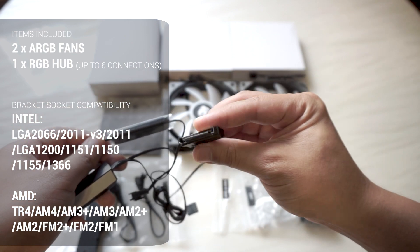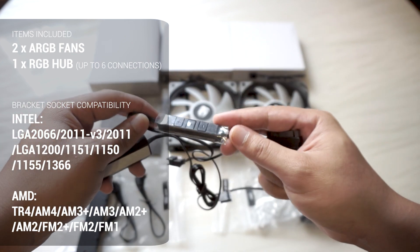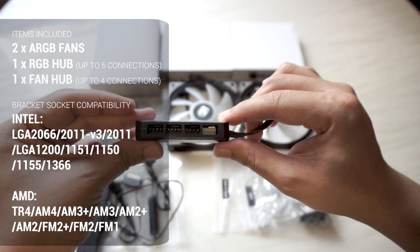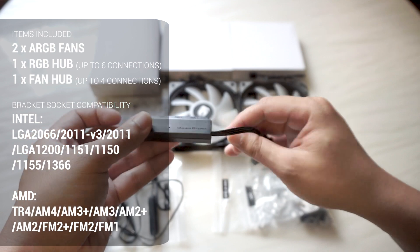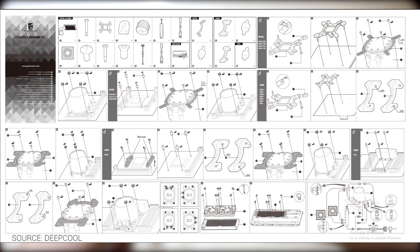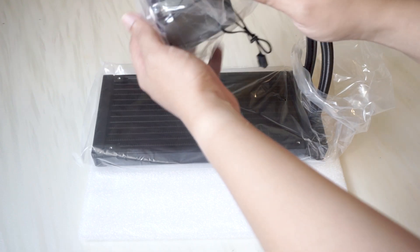If your motherboard does not support a 3-pin digital RGB header, DeepCool has you covered with a remote control button to toggle the mode and speed. DeepCool even includes a fan hub which can support up to four fan connections. It also comes with a manual, which I find very useful especially for preparing the mounting bracket and connecting the fan and RGB connectors.